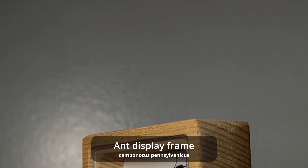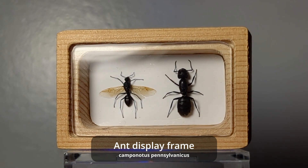One of the best things I made was this ant shadow box frame. I think it came out pretty nicely.